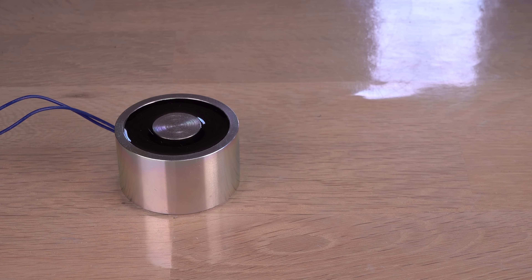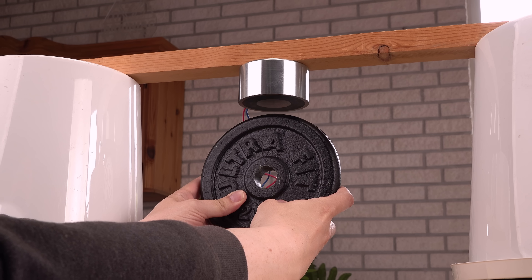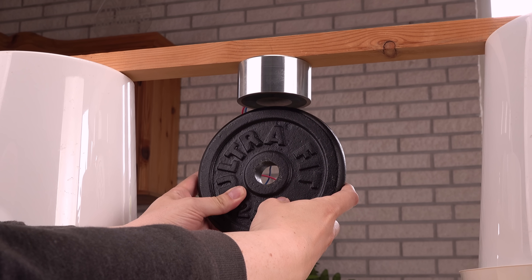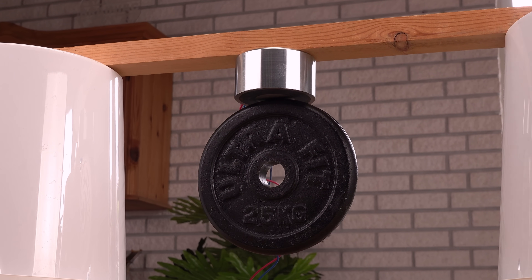Hi! I've bought a bigger electromagnet. Much bigger. It is obviously stronger than a smaller one, but not everything is as obvious as what meets the eye.